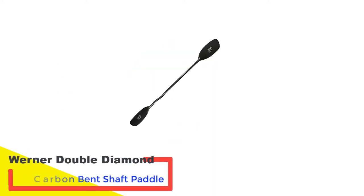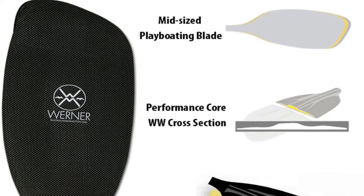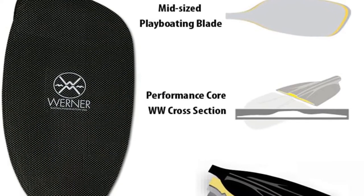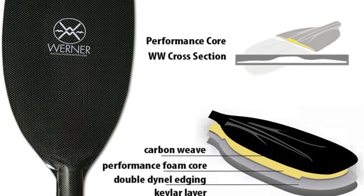Number 1: Werner Double Diamond Carbon Bent Shaft Paddle. The Werner Double Diamond is a perfect playboating or river kayaking paddle. It features the necessary buoyant strokes with strong down-tilted blades and ensures you have enough control and power. You can align your wrist naturally, having less joint stress.